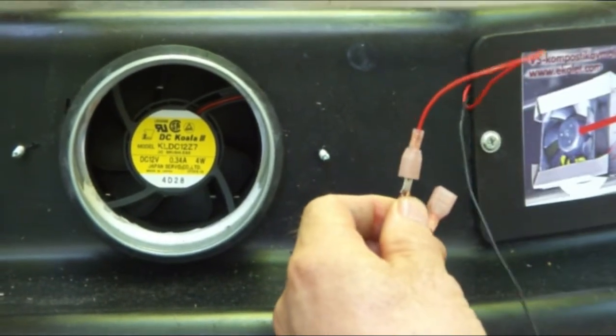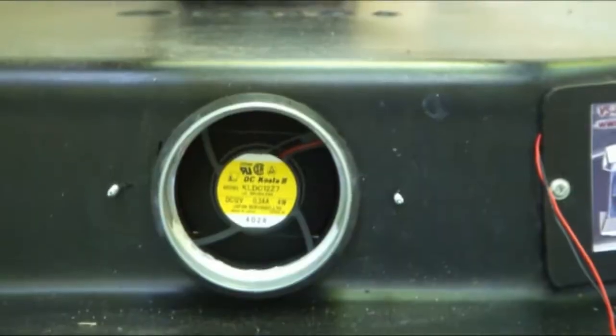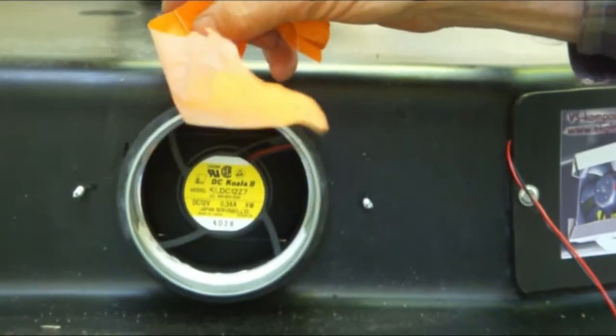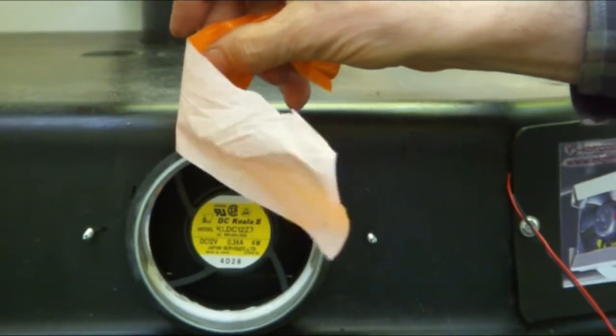Connect the power cord of the existing ventilator to the power source. Insert the plug into a socket and fix the cabling so that the rotating tank shall not come into contact with cabling. Check that the fan blows the air towards the pipe.